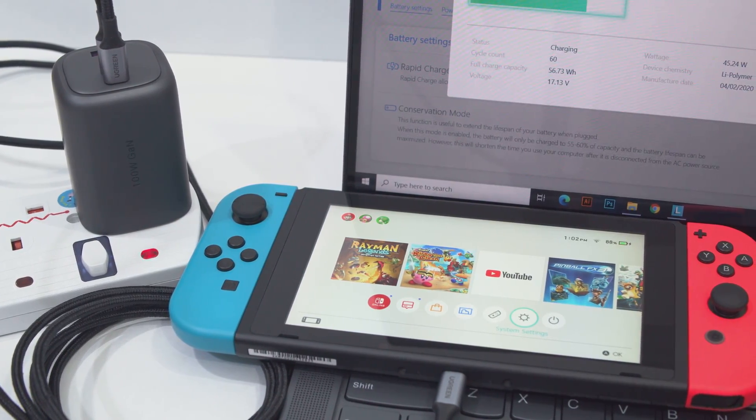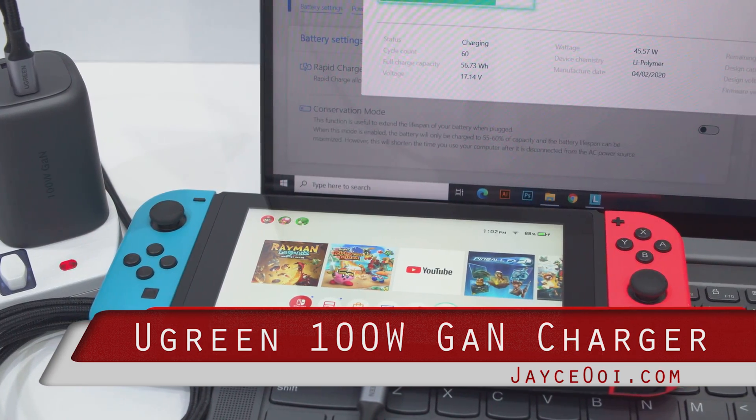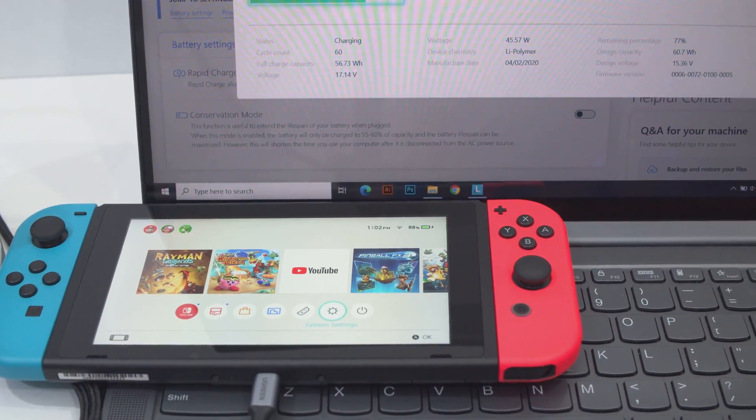One charger to rule them all. Yup, I can fast charge my laptop and Nintendo Switch at full speed simultaneously, all thanks to the Ugreen 100W GAN Fast Charger.